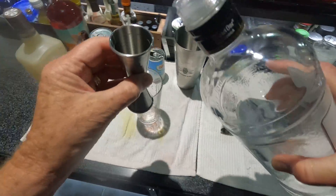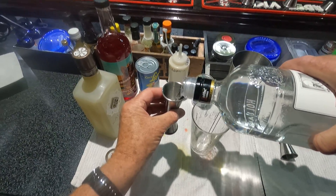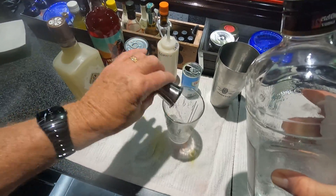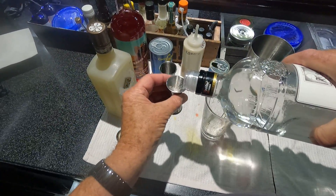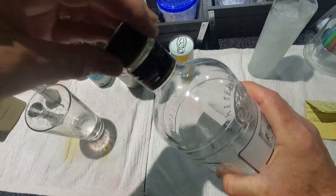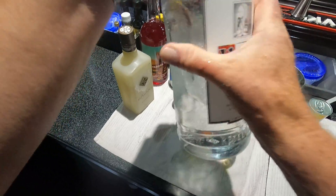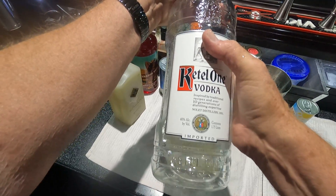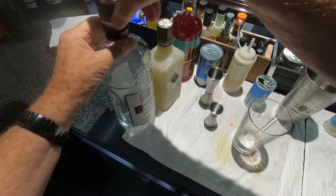It calls for two and a half ounces of vodka and two ounces of pineapple juice. I use the Cuddle 1 Vodka — it's pretty good stuff. Don't go too cheap on the vodka. Obviously, you have to drink it.